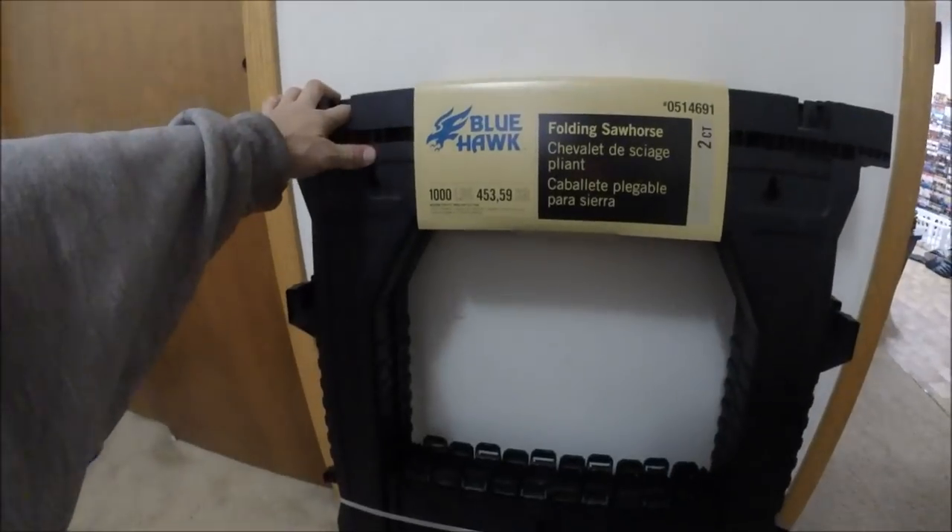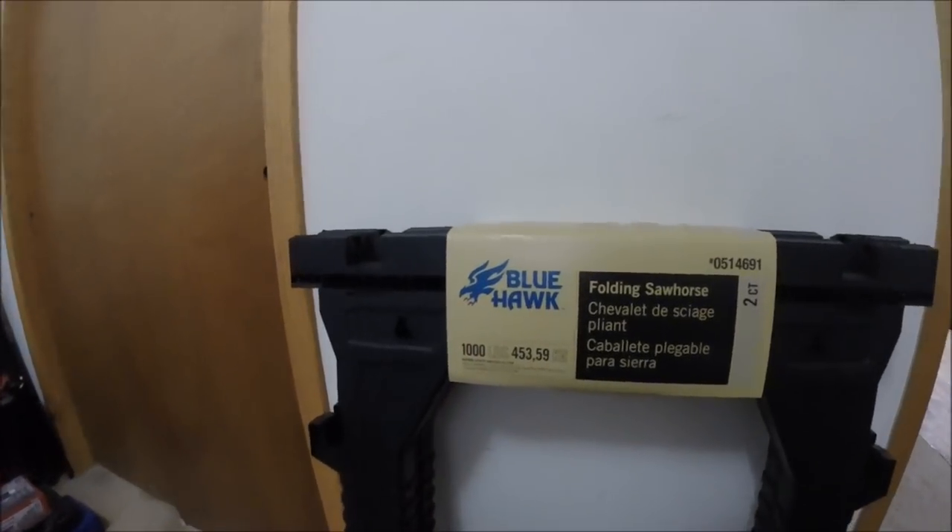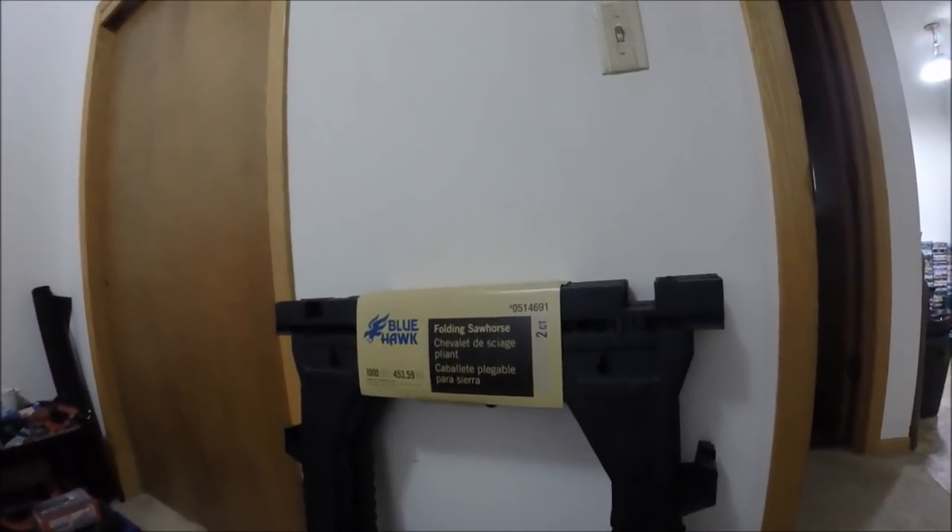I went ahead and bought some sawhorses — cheap plastic ones but supposedly they hold a thousand pounds. I went to Harbor Freight and they were like 12 to 13 bucks a piece, about 30 bucks for two. But I watched a review on YouTube and the guy said something fell over and literally just trashed them — they were so cheaply made. These right here were cheaper and the reviews say they're pretty much indestructible. These are from Lowe's — Blue Hawk from Lowe's.